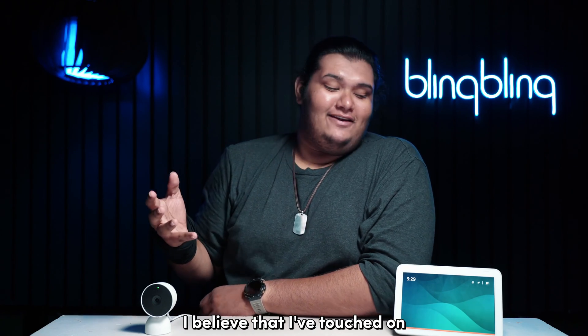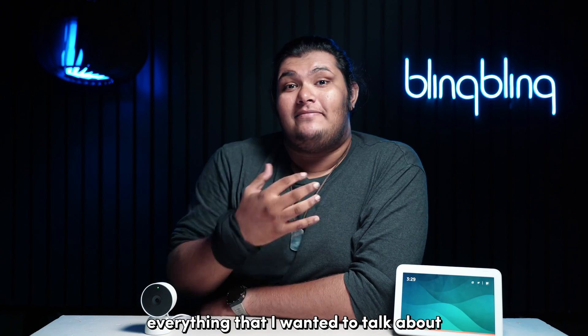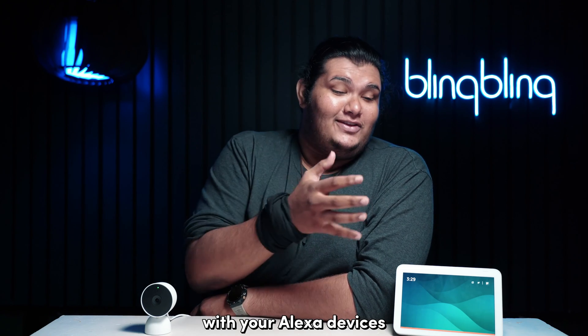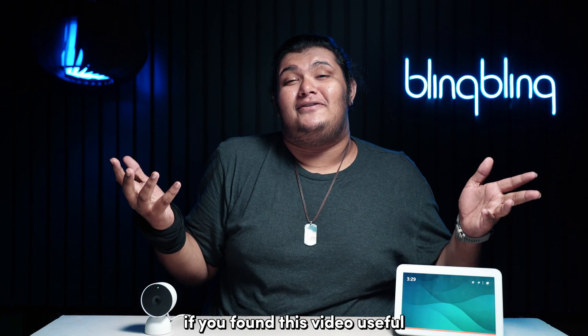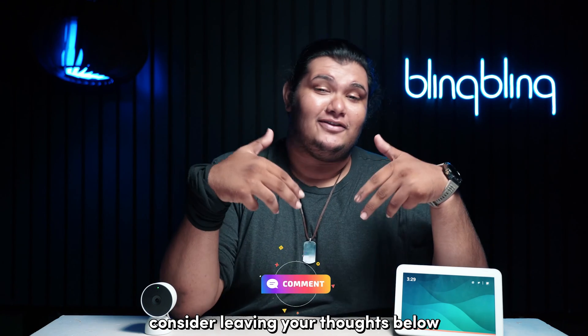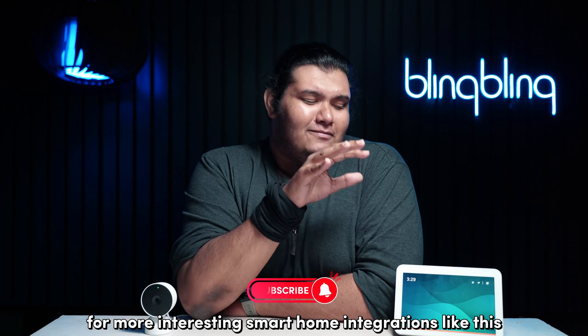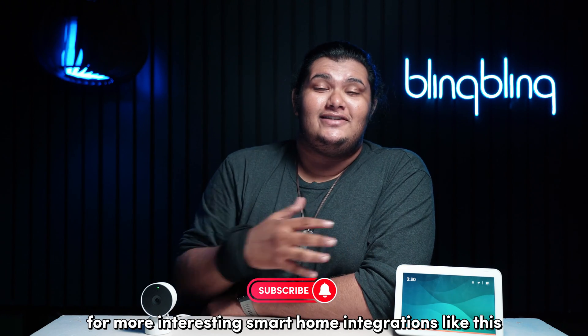And with that, I believe I've touched on everything I wanted to talk about regarding integrating a Nest camera with your Alexa devices. If you found this video useful, consider leaving your thoughts below, give us a thumbs up, and subscribe to our channel for more interesting smart home integrations like this.